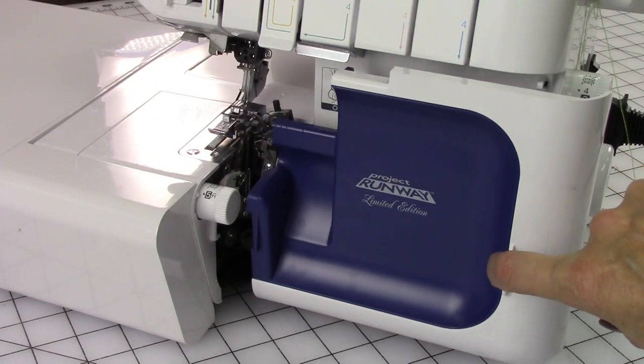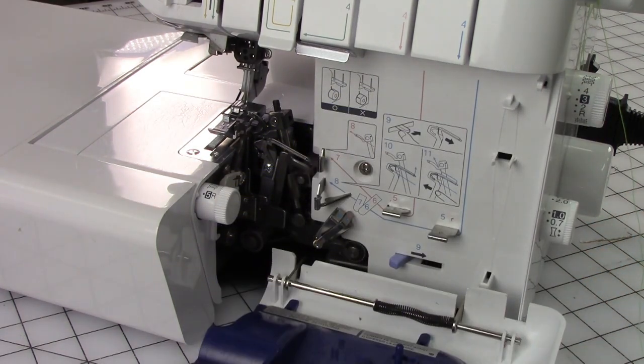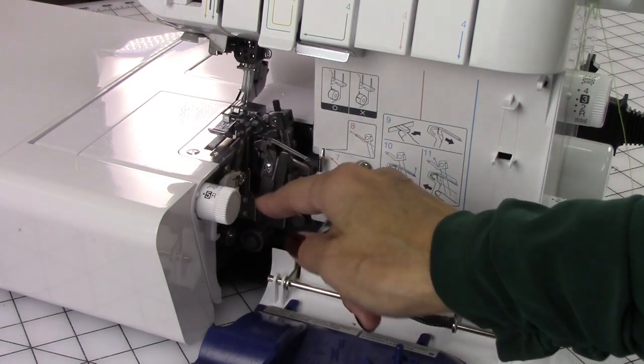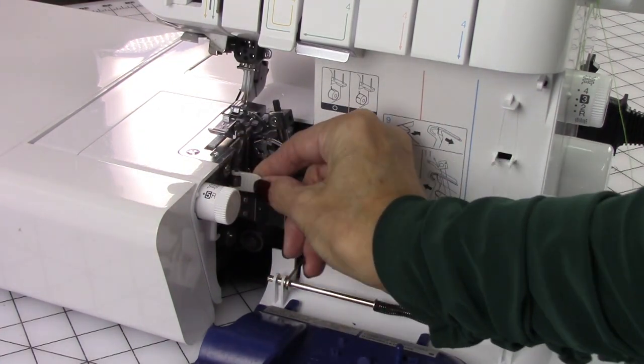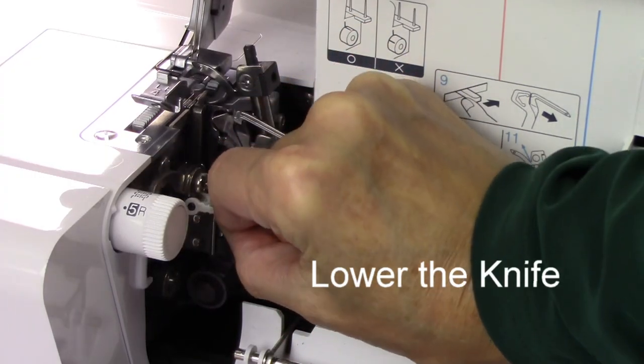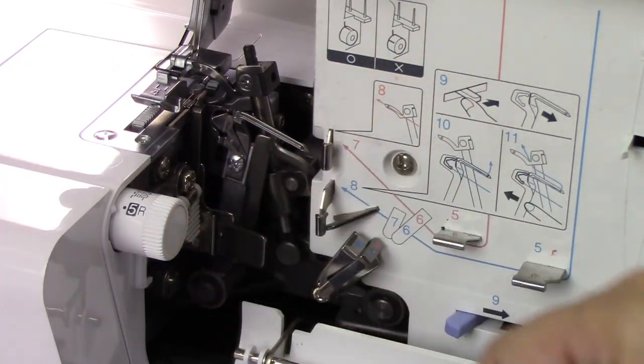You can slide this door open simply by moving it to the right and lowering it. Make sure that the presser foot is in the up position, and also I'm going to lower the knife — it's just a small lever. I lift this out and just lower the knife, so you don't worry about cutting yourself.